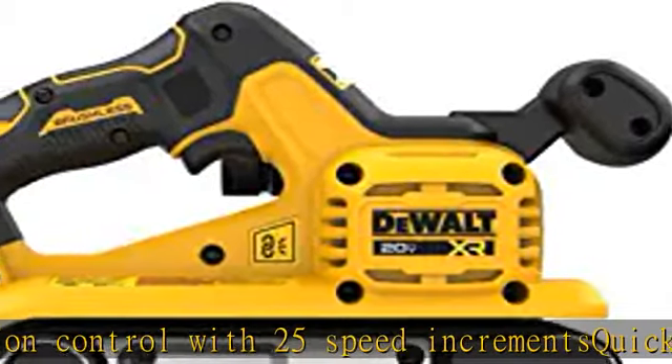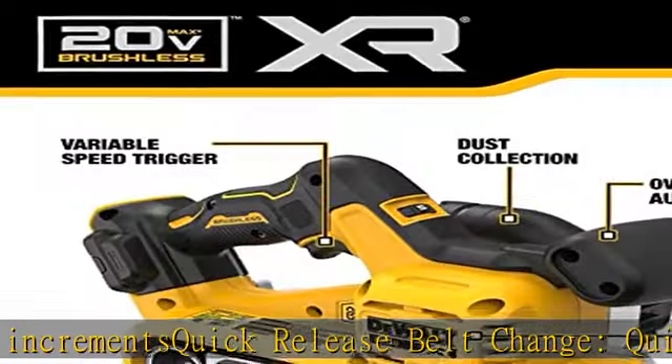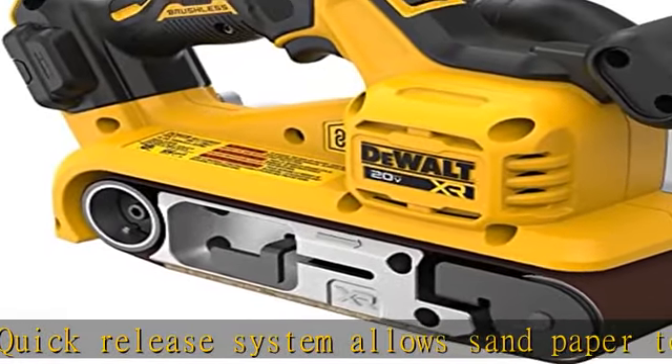Dust collection with included adapters — the tool-free dust shoot is compatible with Dewalt's AirLock system or a standard 35mm dust extractor to minimize dust during sanding.